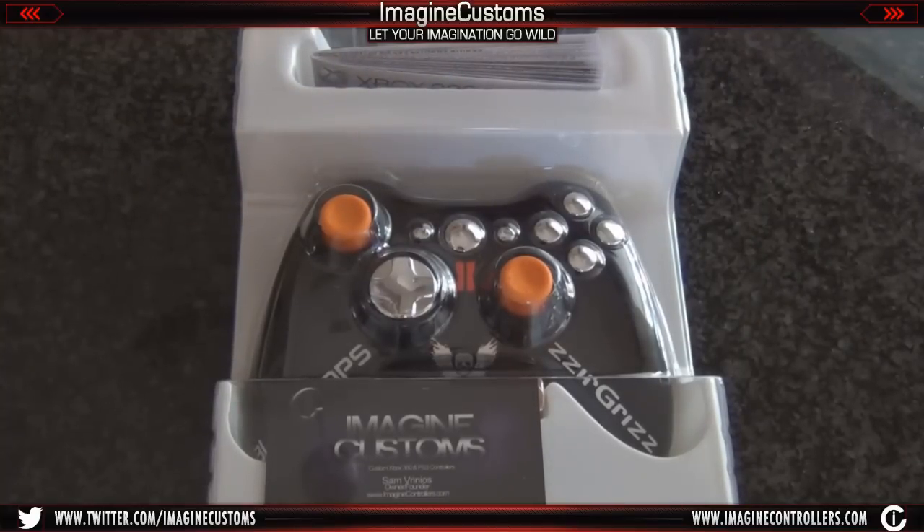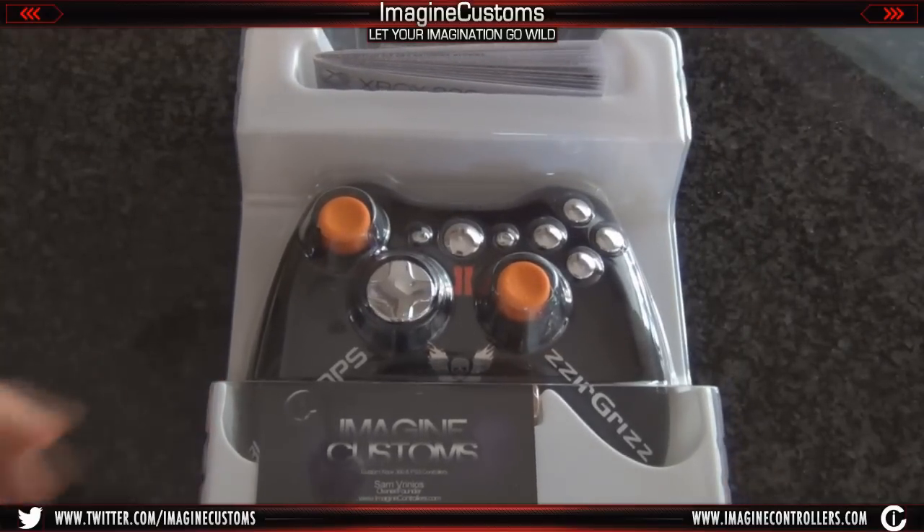Hello there guys, this is Sam with Imagine Customs. Wanted to come with you guys with a new video today. We have Xurgrids' custom Xbox G60 controller. It's actually really interesting — it has some chrome pieces on it. We actually haven't done something like this before, so I'm really excited to show you guys.